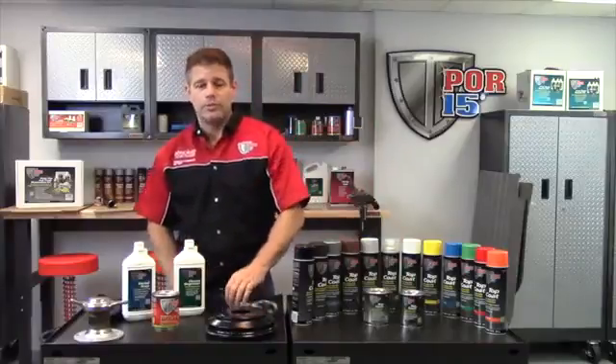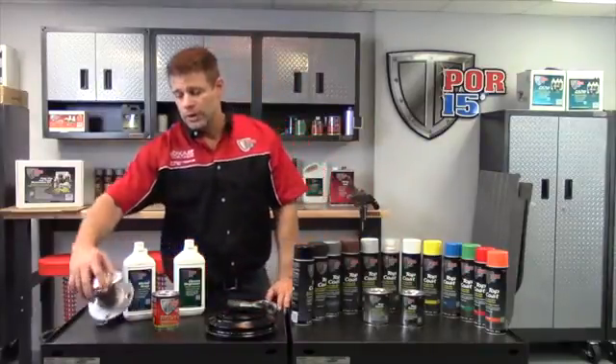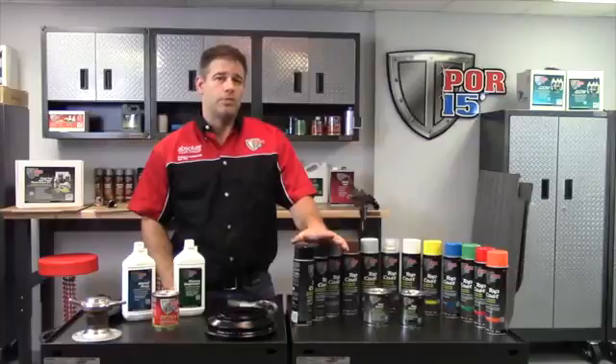So whether you're painting brake drums, drivelines, any other metal surface around the house, or wheel hubs — after you do your rust preventive coating, you top coat it to protect that for a long-term permanent rust preventive coating.